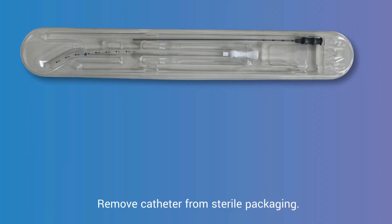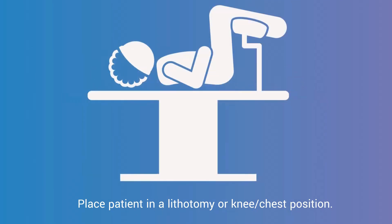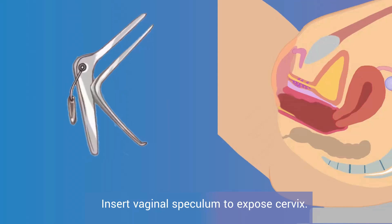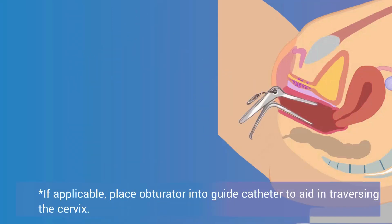Remove the catheter from sterile packaging. Place the patient in a lithotomy or knee-chest position. Insert a vaginal speculum to expose the cervix. If applicable, place an obturator into the guide catheter to aid in traversing the cervix.